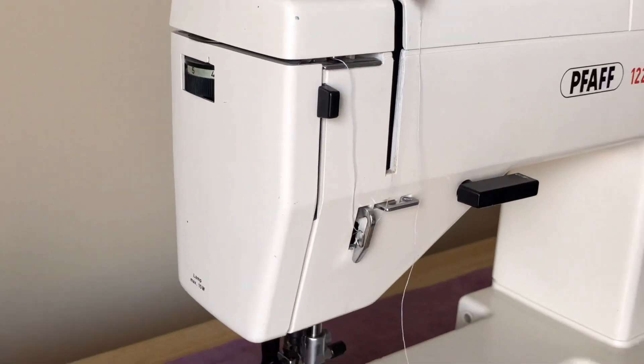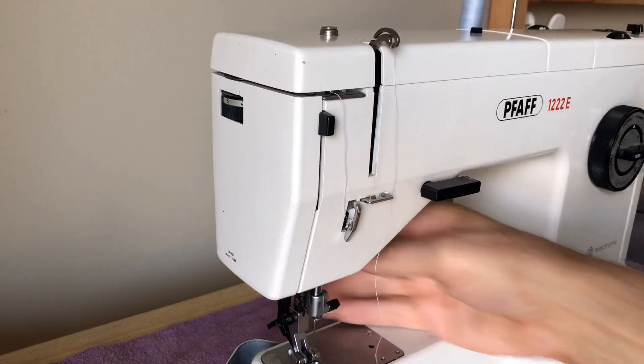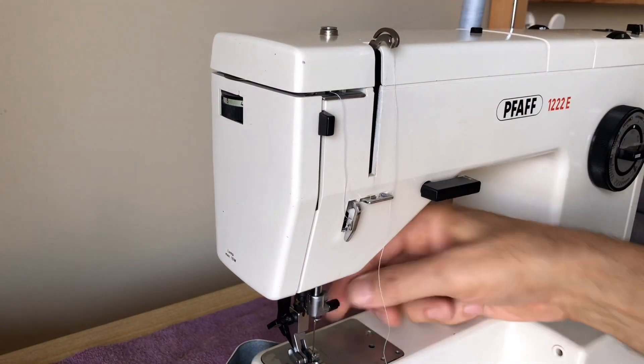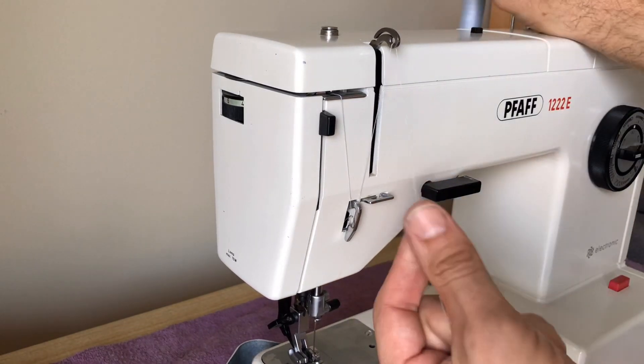You want this take-up arm in the up position when you're threading. And of course you want your presser foot up — never have the presser foot down when you're threading a machine, or you'll mess up your thread tension.